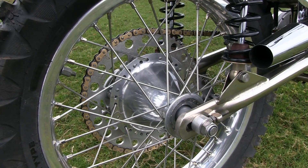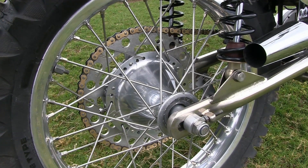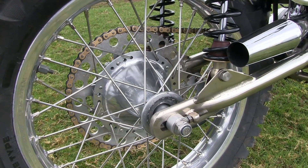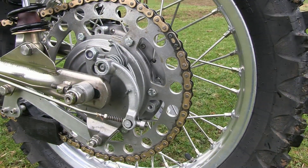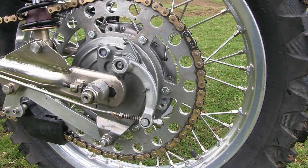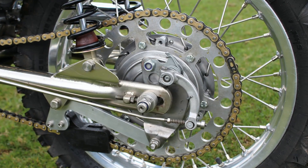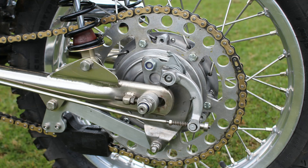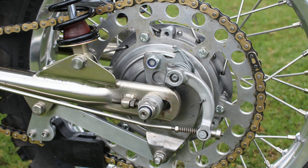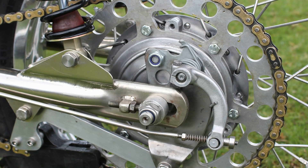These Schenny BSAs have a 19-inch front wheel and an 18-inch rear, and it looks like these wheels have been mated to what I think are Grameka brake hubs — they certainly look like Grameka, but please don't quote me on that. And there you can see the business end of this 1968 Schenny BSA Victor with the sprocket that will soon transmit the power from that big B44 BSA motor.